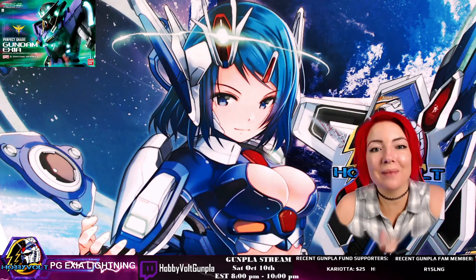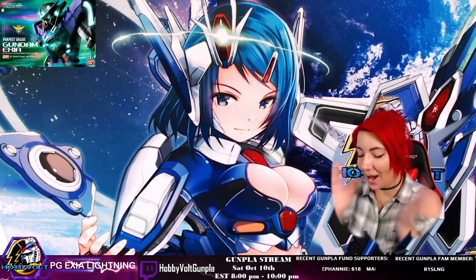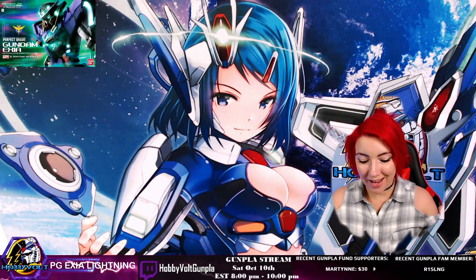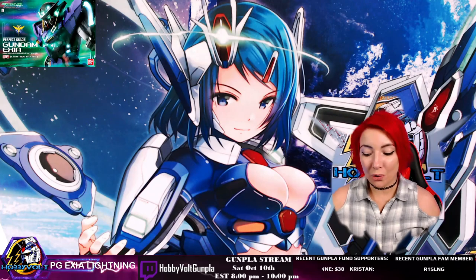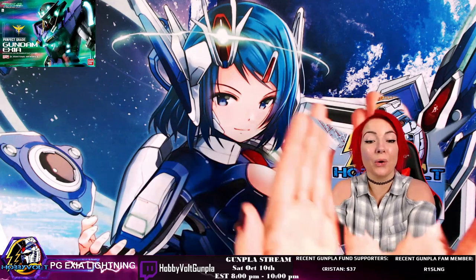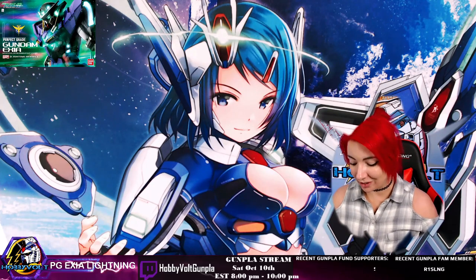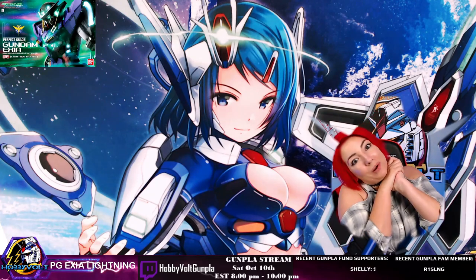What's up guys? Welcome back to Hobby Bolt. My name is Skylar. Let's get right into the video. Is it not the most ridiculous playmat? I found it at Dragon Con last year at this anime board game booth. I was going through the playmats because I play a lot of paper magic and I found this glorious playmat. She looks like a Frame Arms Girl and she looks like Exia, which was a perfect segue into what we're going to be talking about today.